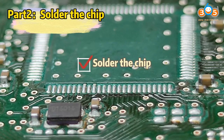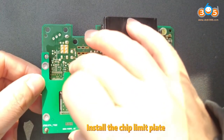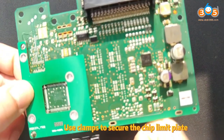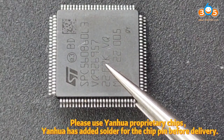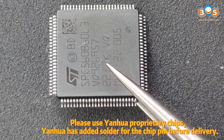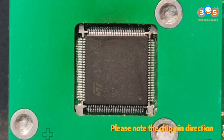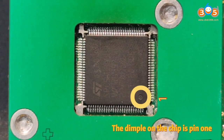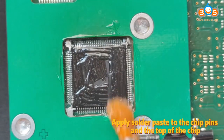Part 2: Solder the chip. Apply solder paste to the chip pad. Install the chip limit plate and use clamps to secure it. Please use Yanhewa proprietary chips — Yanhewa has added solder to the chip pins before delivery. Gently place the chip into the chip limit plate. Please note the chip pin direction — the dimple on the chip is pin 1.